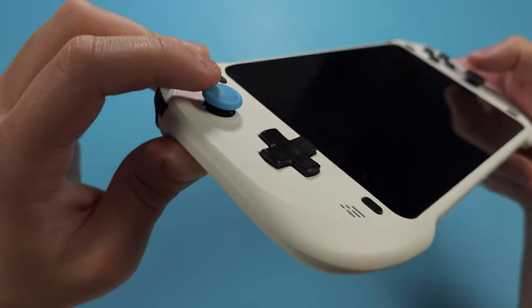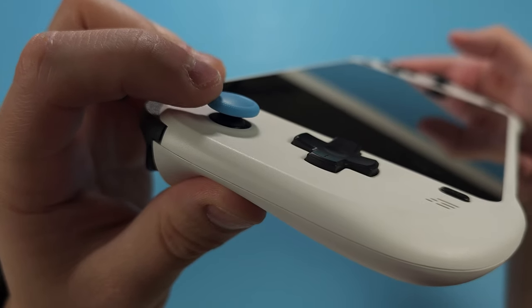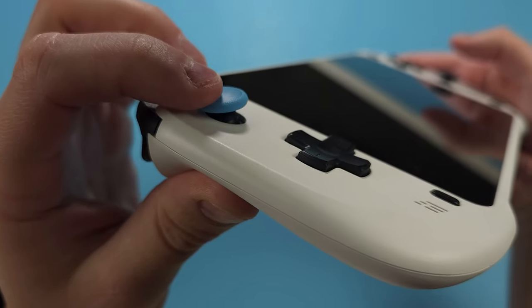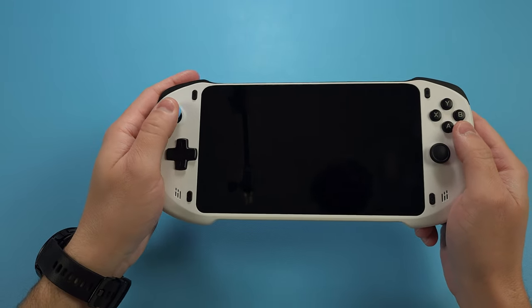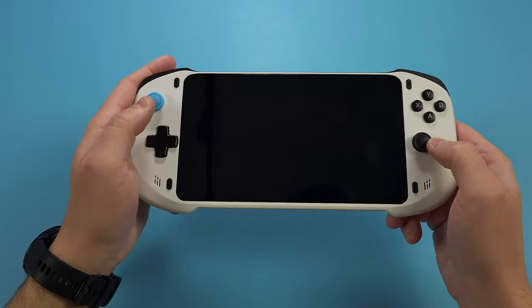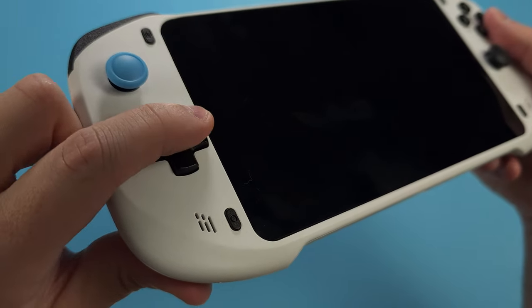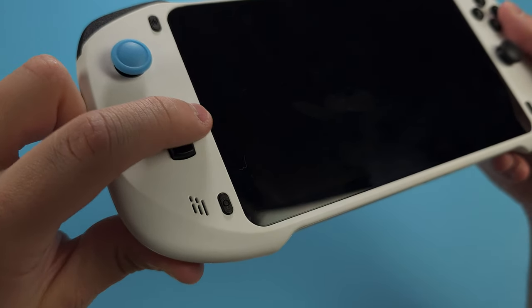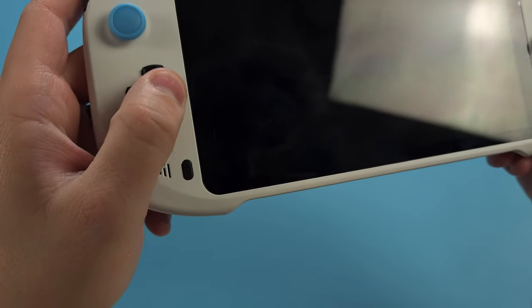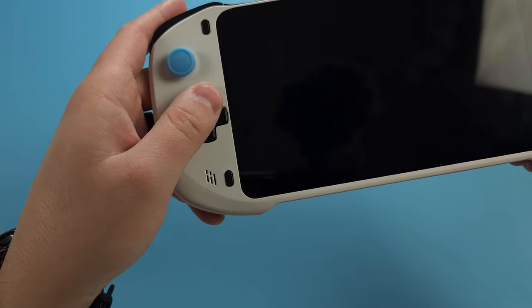We have the hall sensor sticks here, and it's a bit disappointing to see Switch-style sticks, especially given the G Cloud and other devices have better sticks. Especially for the type of content this plays, which is more modern games, you really do need better sticks. The D-pad is a loose-feeling D-pad, and I wouldn't say it's false-diagonal proof. It's one of the weirder-feeling D-pads I've used, and it's hard to explain, but it's also just serviceable.